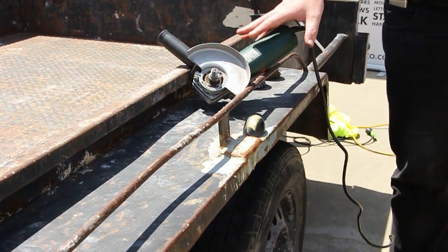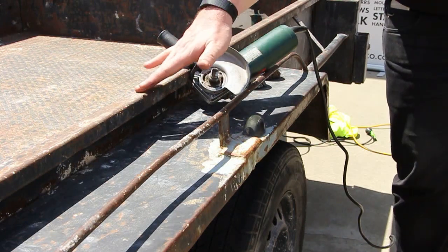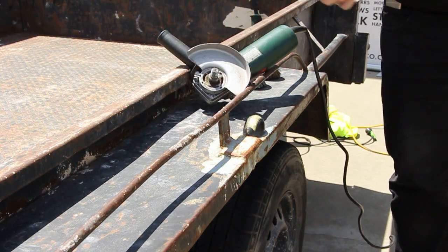We've now got a 5-inch angle grinder and we're going to use that for doing some cleanup here to remove a bit of paint, a bit of rust and so forth.